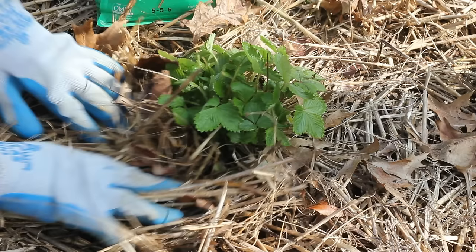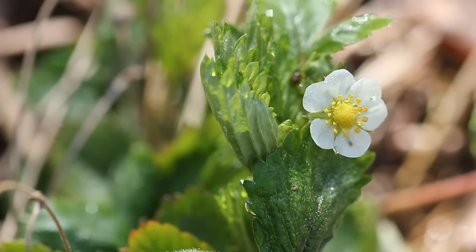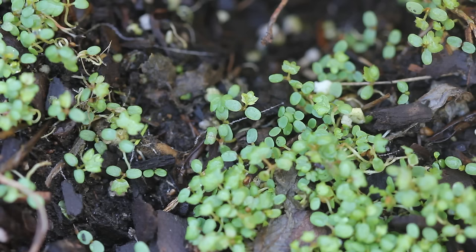I'm really excited to see how these do this year. From what I've read, they produce a lot more in their second year, but I really can't complain — I didn't think the production was too bad last year. They are very tiny strawberries, but they are worth growing because they have a really strong strawberry flavor, as long as you pick them when perfectly ripe. Thank you for watching, and I'll talk to you next time. Bye!